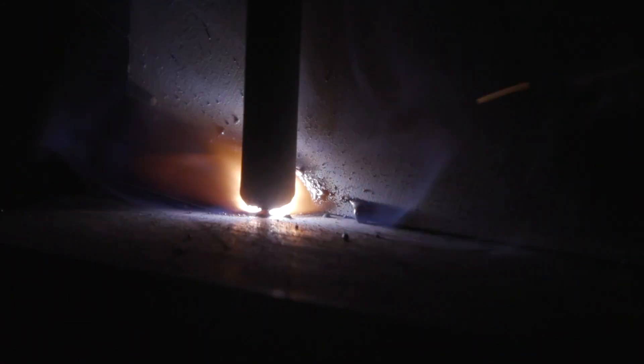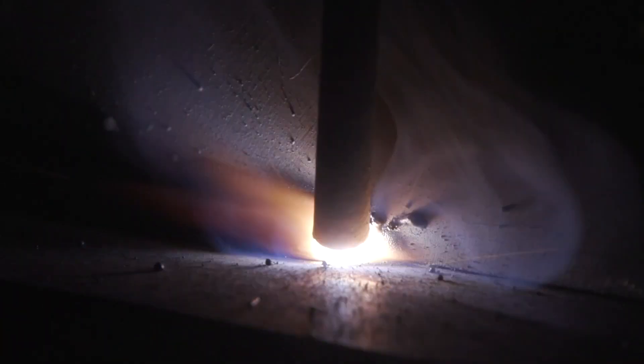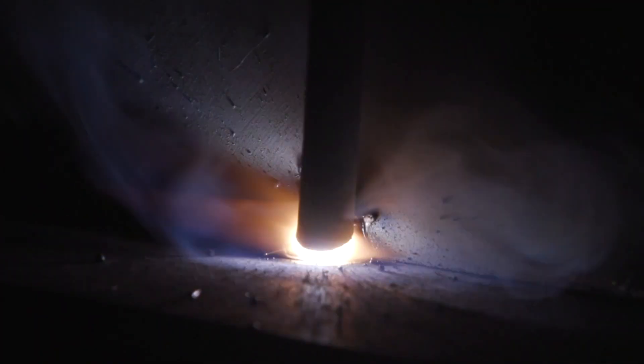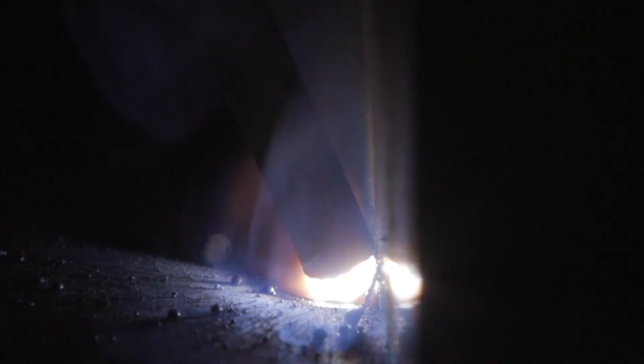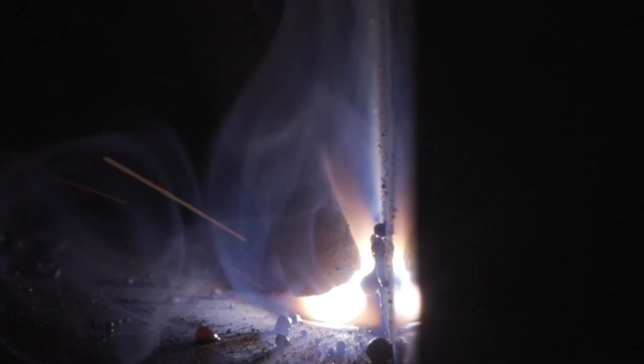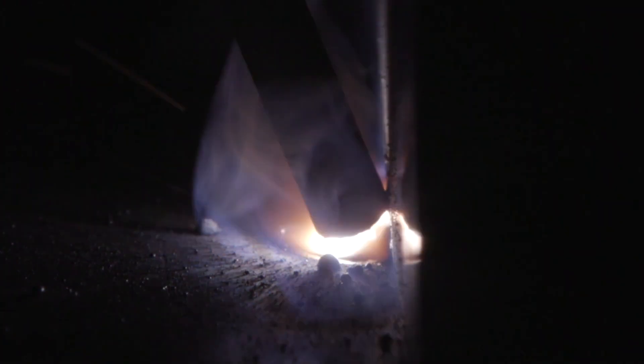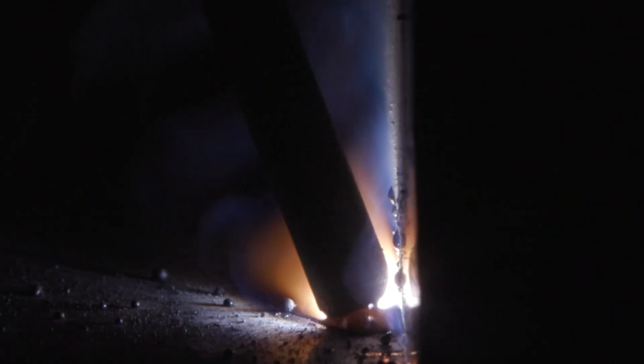As I said in the intro, I'm going to have a much steeper work angle here. As you can see from the arc shots, I'm not at a 45-degree angle — I'm probably at 65 to 70 degrees, favoring more towards the bottom plate, which is the stainless steel. I want to focus more of my attention toward that stainless steel. It's naturally going to flow into the steel, but if I don't focus enough attention on the stainless steel side, I'm going to get a lack of fusion and possibly some slag inclusions, which I do not want.